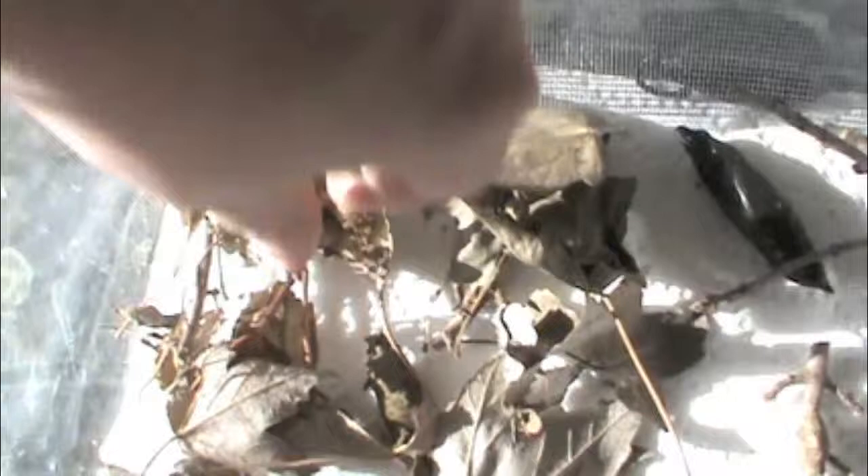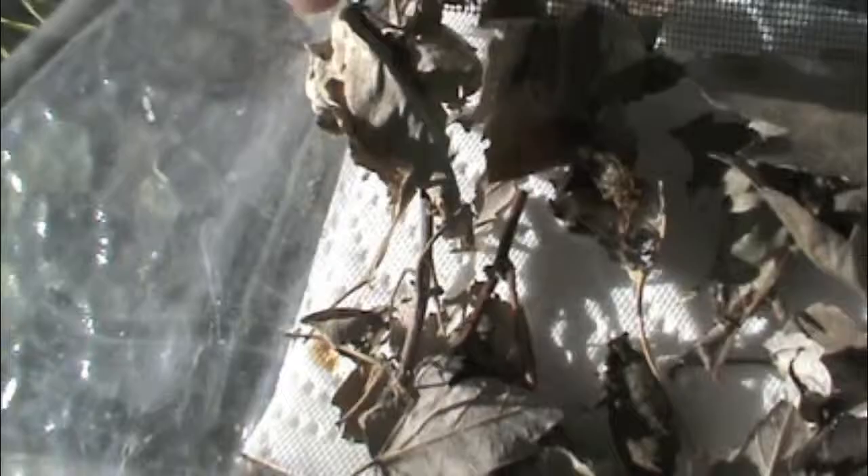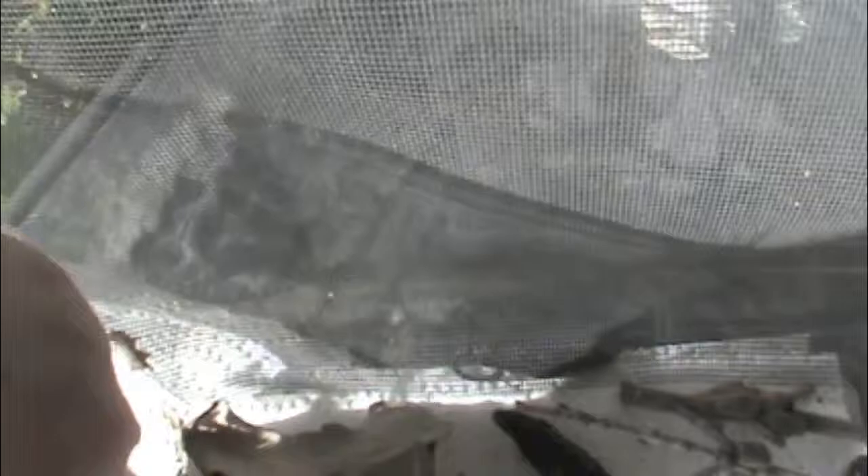Finally, in my overwintering cages, I have some io moth pupae. All of these I did raise myself as I never did see any free ones on my tree. These are a lot like the polyphemus moths in that they first attach some leaves to themselves with some silk before they form their pupae inside the leaves. Io moths are another form of poisonous caterpillar and I've been stung by a couple, but I don't mind it too much — the irritation is minimal, unlike the puss caterpillar from what I've read.